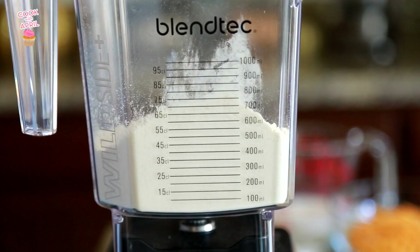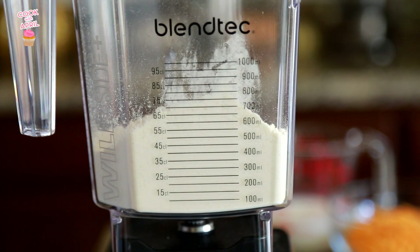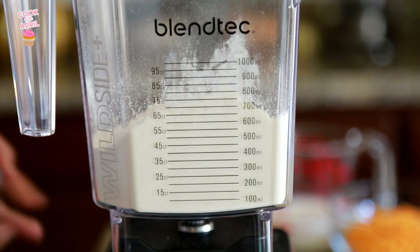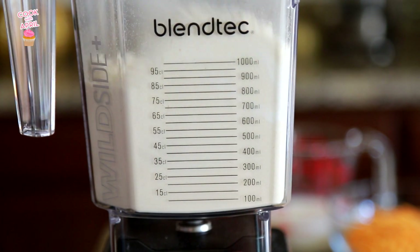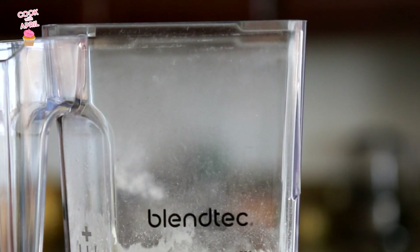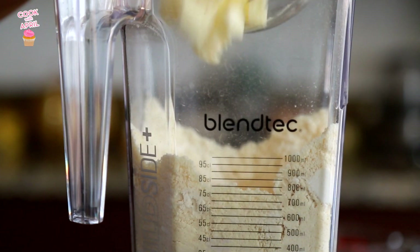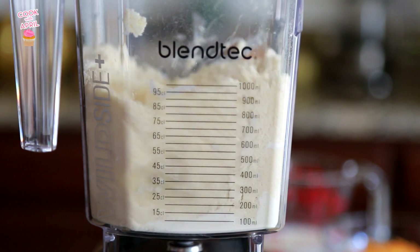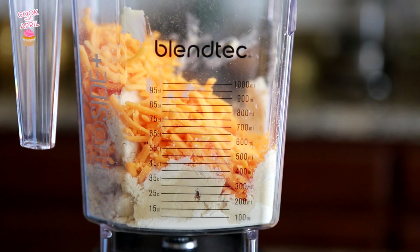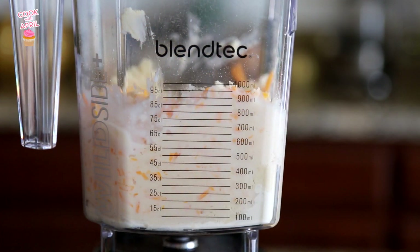I didn't have a large enough food processor, so I tested this out using my blender, and it actually worked really well. But if you don't want to mix in a food processor or a blender, you can just use a bowl instead. I combined all of the ingredients in the blender — the flour, the baking powder, the salt, the sugar, the shortening, then I added the butter, then the cheddar, and the milk last. And I just blended all of that together.